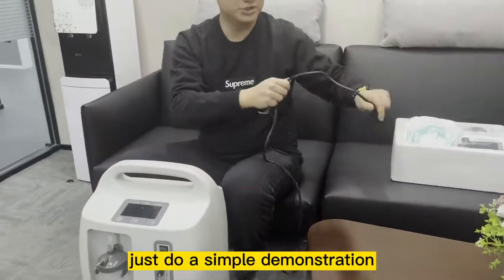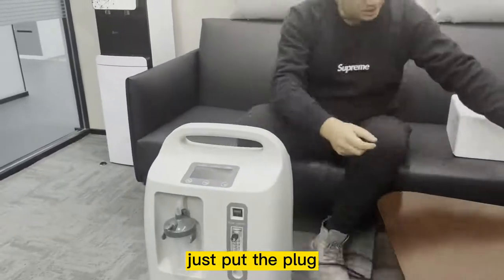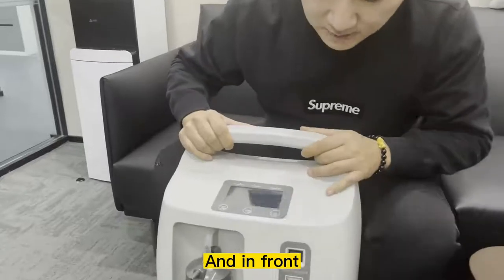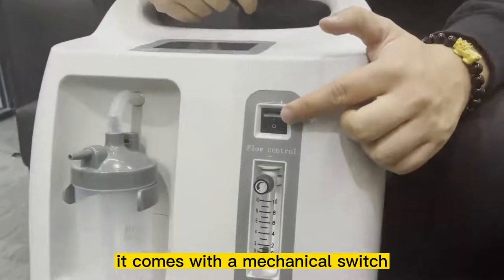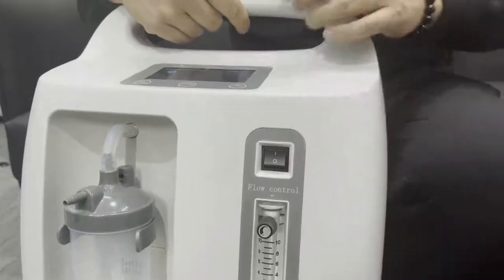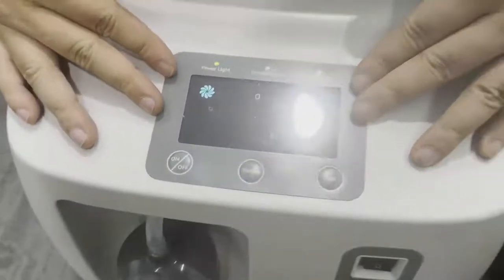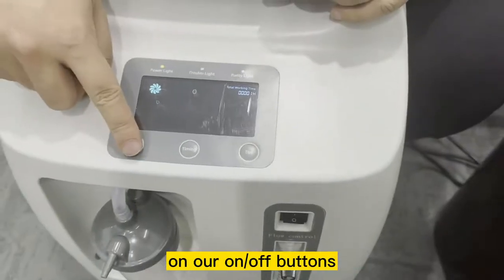I'll just do a simple demonstration. Just put the plug adapter into a power socket. In front, you will see that it comes with a mechanical switch — turn on the mechanical switch, and you'll see that the LCD screen lights up. The next thing you need to do is press the ON button.